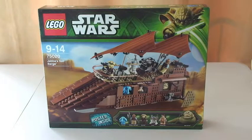Hello YouTube, Bad Up Fan of LEGO UK here, welcome to my unboxing of LEGO Star Wars Set 75020 Jabba's Sail Barge.